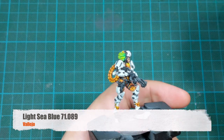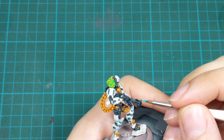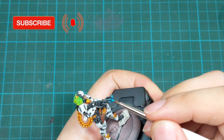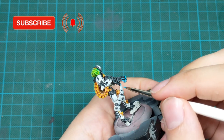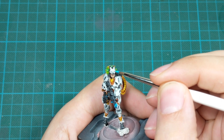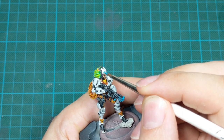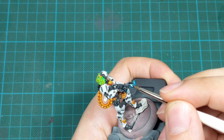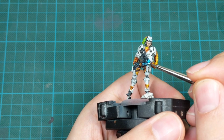To finish off, she has some blue details on her gun, so I used Light Sea Blue. I painted the top part of her gun and the little canister she has, and I also painted all the LEDs on her legs and on her mask. For the final highlights on these blue parts, I will use Sky Blue — doing a little edge highlight on the gun, and on the LEDs I will put just one little dot in the middle.